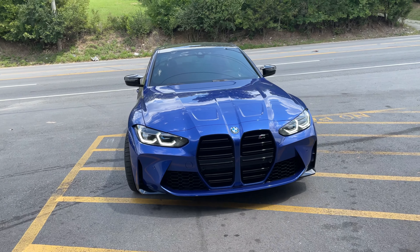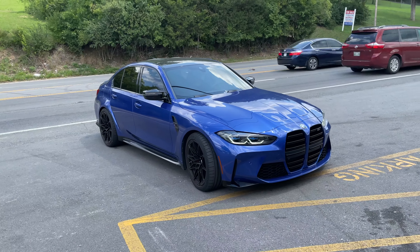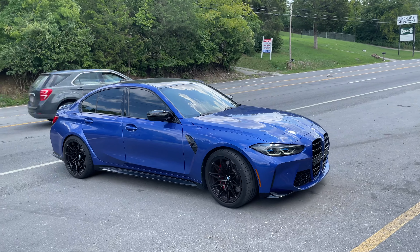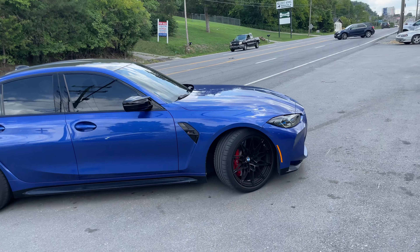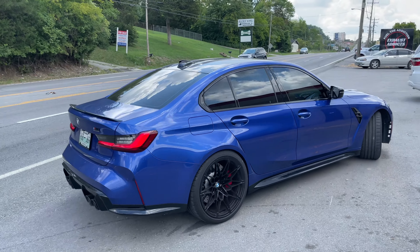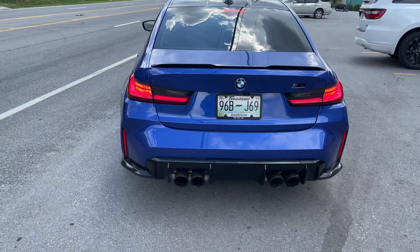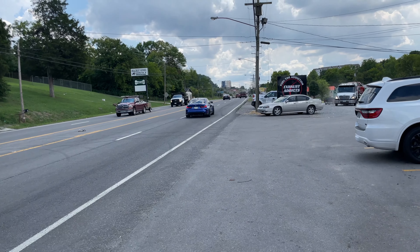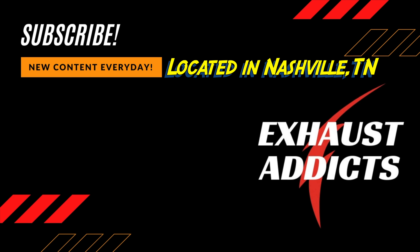M3 BMW with that new sexy grill — what do you guys think of the new grill? Let me know, I like it personally. This gives you that fat stance. It's quiet at idle too, it's not that bad. Look at them brakes — wow, those suckers are huge.